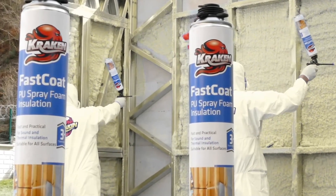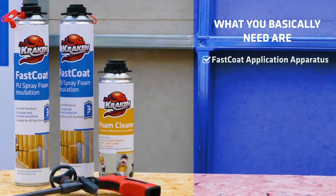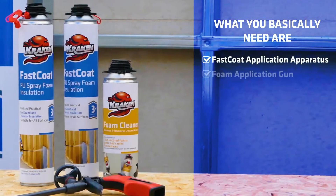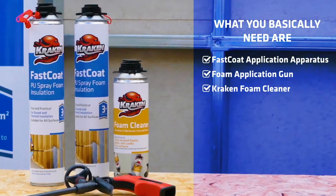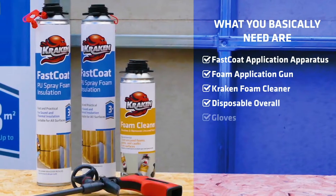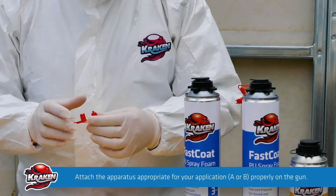or amateur. What you basically need are a spray application apparatus, foam application gun, and foam cleaner. As for your safety and health, a disposable overall, gloves, safety goggles, and mask are required.